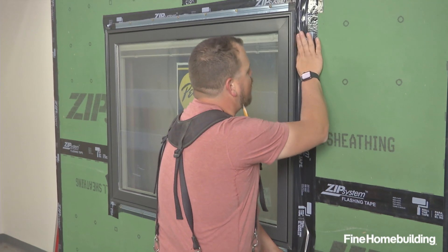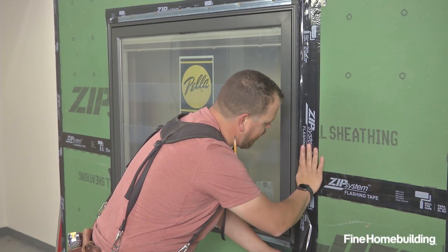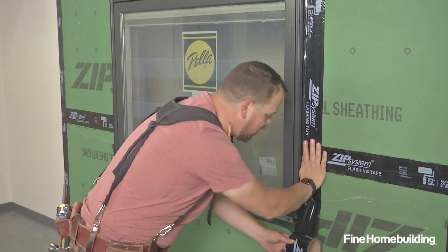I'm pushing it in place with my hand. That way I can seat the tape where I want, and I'm not relying on the placement of my roller to hold the tape where I want.